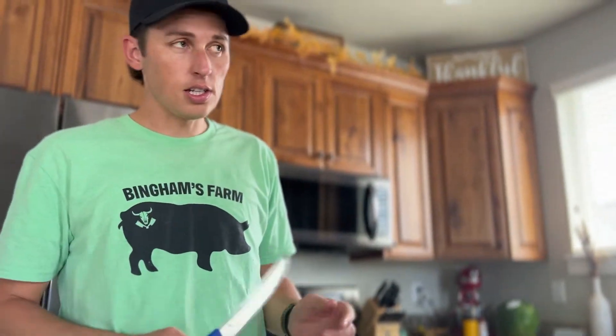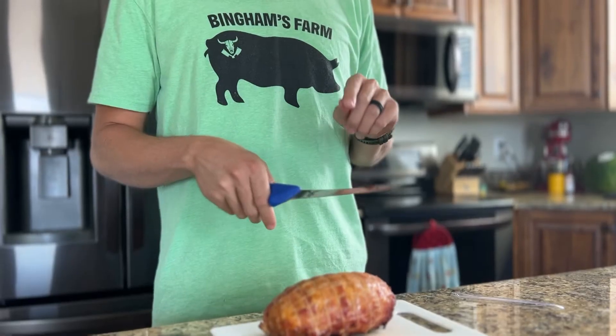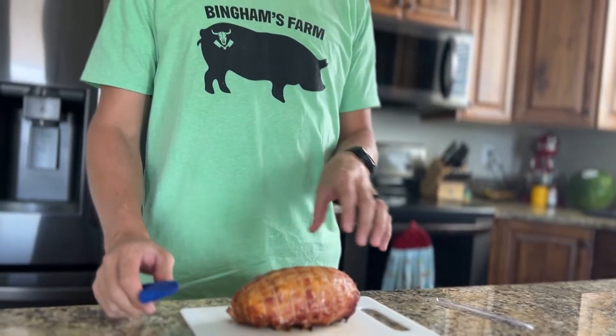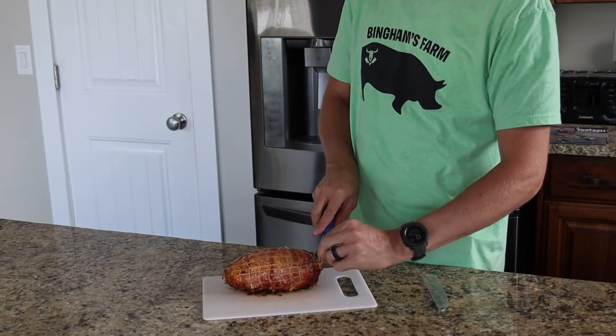I've got a six-inch boning knife — you can get one of these at Bingham's. We've got FBIG or Victorinox knives; the Victorinox knives will have the Bingham's logo. They're really nice and sharp. We've got this net on here still — we're going to cut this net off.